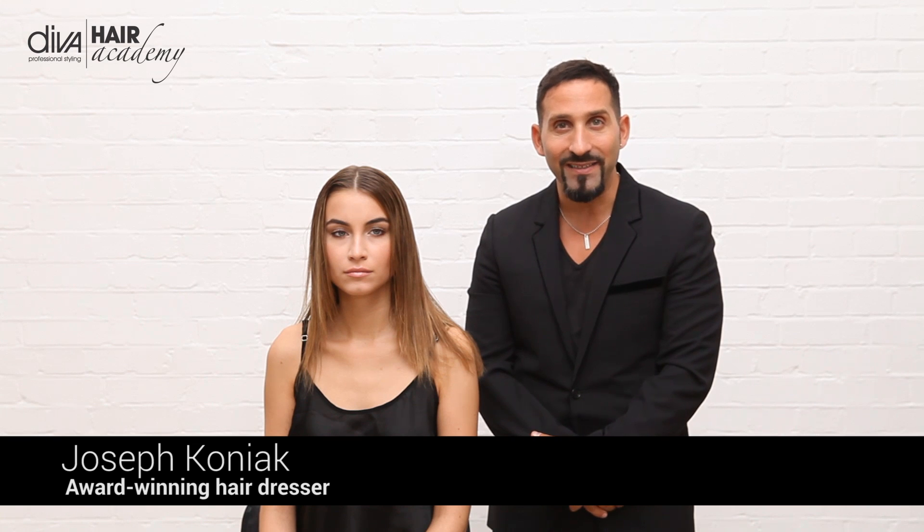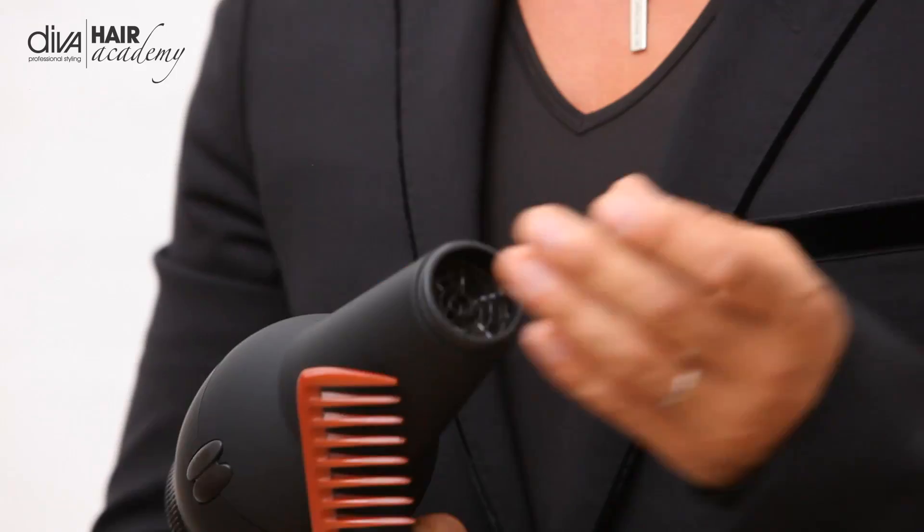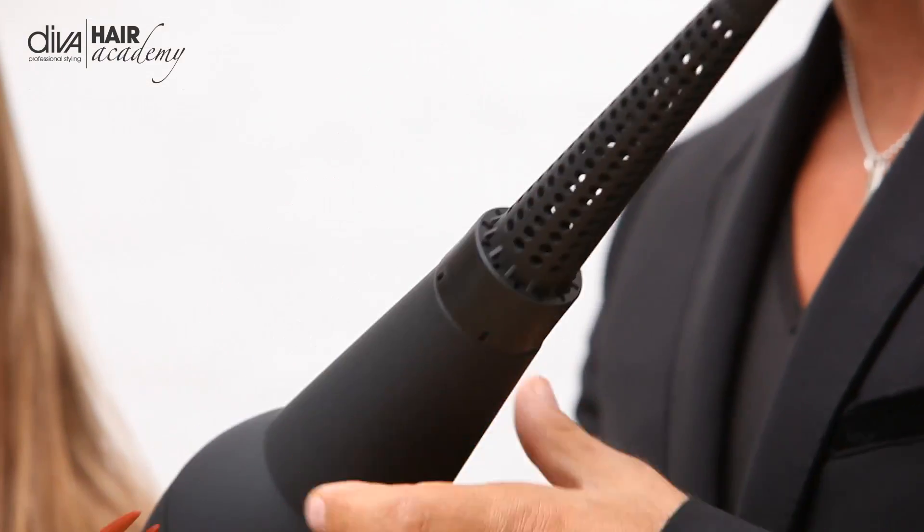Hi, my name is Joseph Cognac for Diva Professional Styling. I'm here today with a lovely model Lenka and I want to share with you a very magical tool, the Ultima dryer with its wand attachment which comes with the dryer. It very simply just puts on the end and it creates wonderful volume, lift, movement and texture.